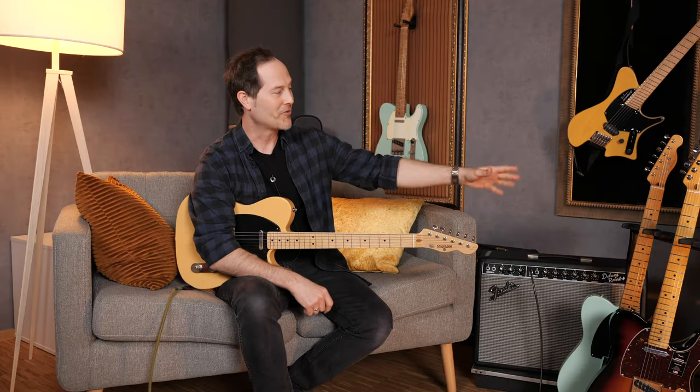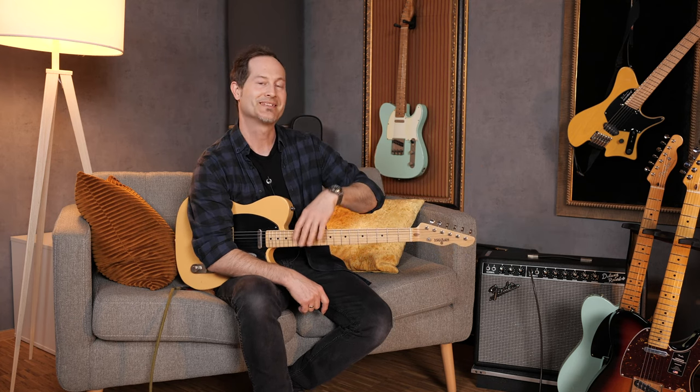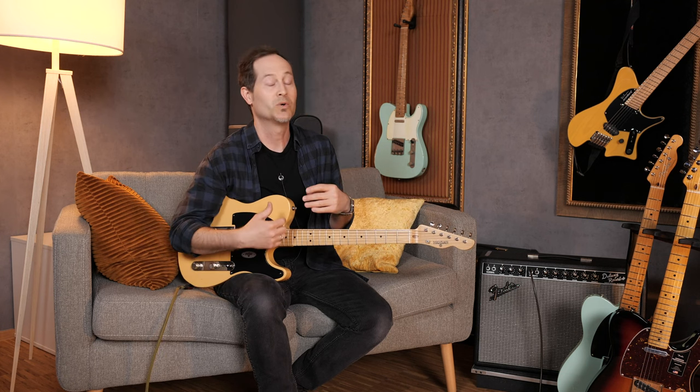Price-wise we have a big stretch here. We go from around €1,100 for the made-in-Mexico Vintera 50s Modified up to almost €2,000 at the other end of the spectrum — that's the Maybach Tallyman, which is just under €2,000 right now. Check for current prices in your country in the link below. There are reasons for those differences in price: vibe, specs in some little ways, pot quality, wood selection.